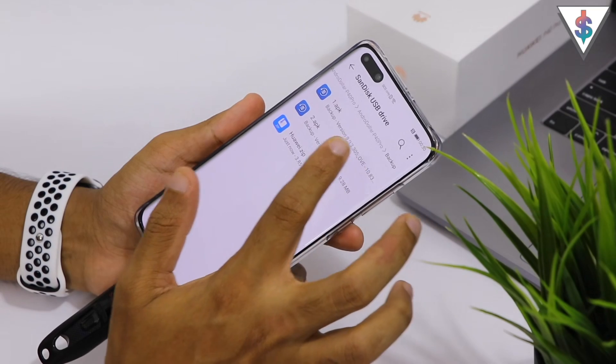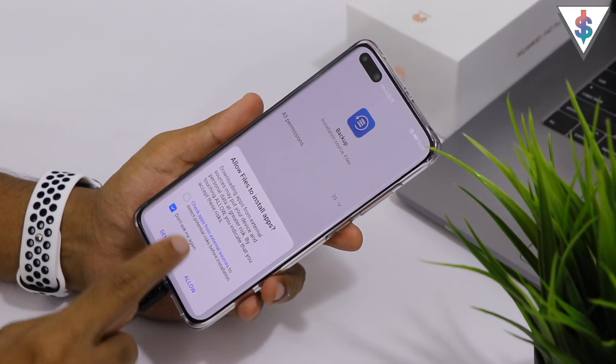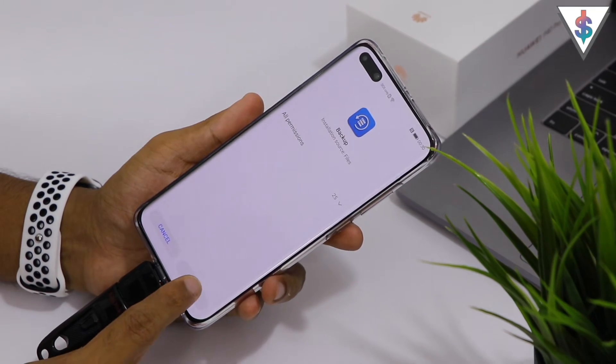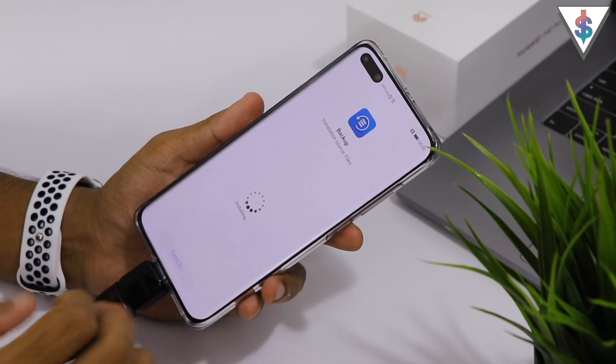In the second folder — the Backup folder — you will find two APKs. Go ahead and install them. Select Don't Ask Me Again and hit Allow. Install the first backup file, then install the second backup file.